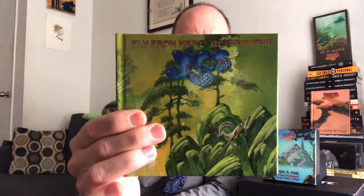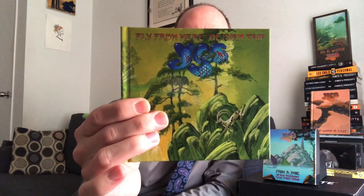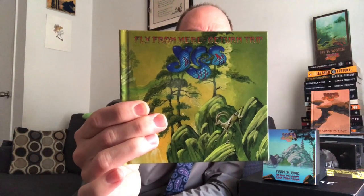Yes has been doing some pretty interesting things, going back into their catalog and releasing old material or revising stuff, doing remixes and things like that. In 2018, they released the Fly From Here Return Trip album, which replaces Benoit David's vocals with Trevor Horn, who was the producer at the time. In essence, they created a 1980s Drama era lineup album. It was a tribute to Chris Squire, who had died in 2015.